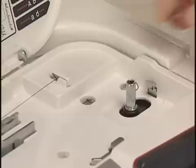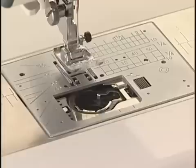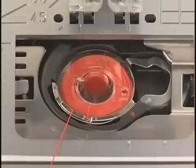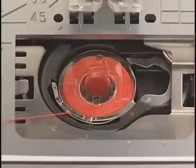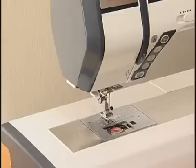Insert the bobbin. Turn the power switch off. Place the bobbin in the bobbin holder with the thread running off counterclockwise. Guide the thread into the front notch on the bobbin holder. Draw the thread to the left, sliding it between the tension spring blades. Continue to draw the thread lightly until the thread slips into the side notch. Pull out about 10 cm of thread to the back and insert the hook cover plate.